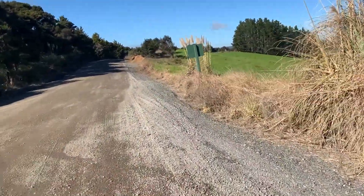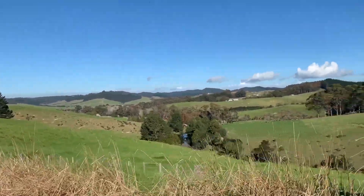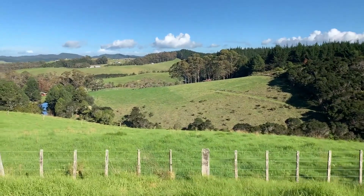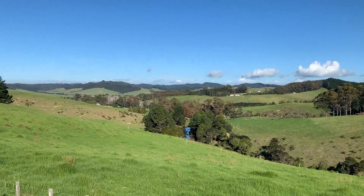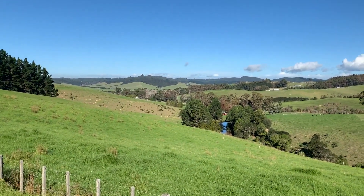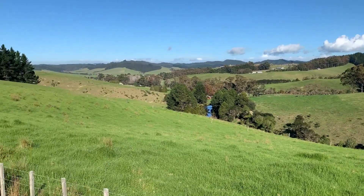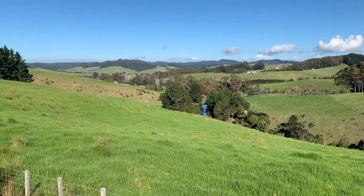I've just parked up at the side of the road. I actually painted this view the other day, which is absolutely stunning, and I'll definitely be painting this again. I just love these rolling hills you get here in Northland, which is the region I'm in — the top of New Zealand. I've found this view is better to paint in the afternoon because the sun's moved around and you've got more shadows. So I might come back and paint this this afternoon.